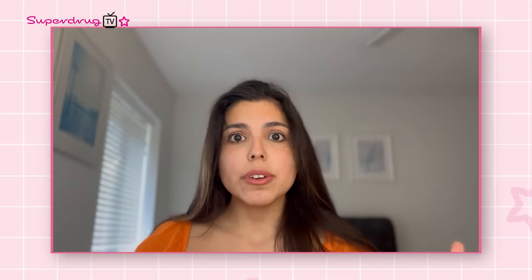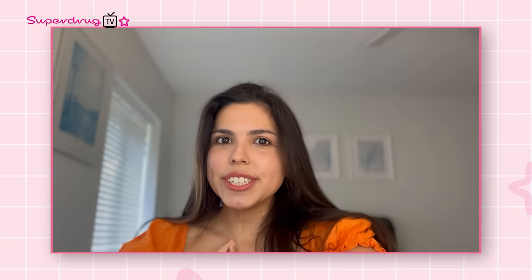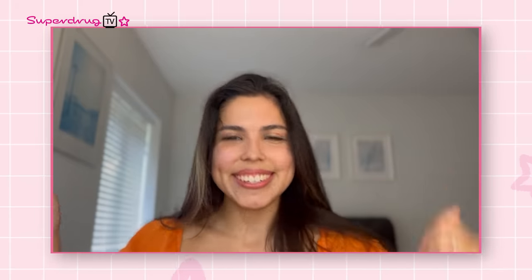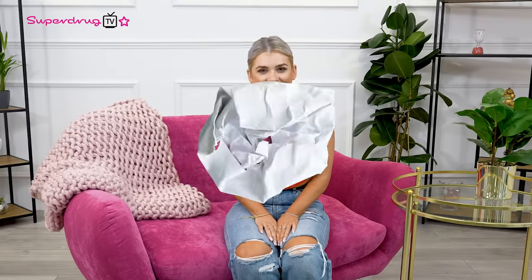And that's it everyone — I hope you enjoyed watching the video. You can check out the products linked down below in the description box. Thank you so much Superdrug TV, bye everyone! What about the other skin products? I get pretty confused — what goes where, what is what, do we really need it? But Superdrug TV has all the answers for you.